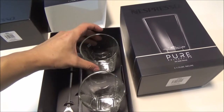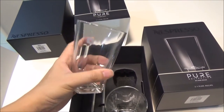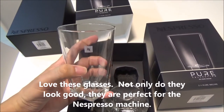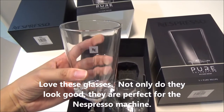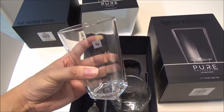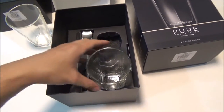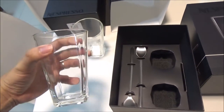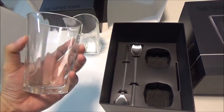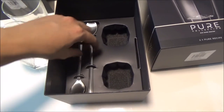What do they look like? Some beautiful glasses with the Nespresso branding in front. And they fit latte perfectly, as I will show you later. Pretty, eh? As well as two spoons.